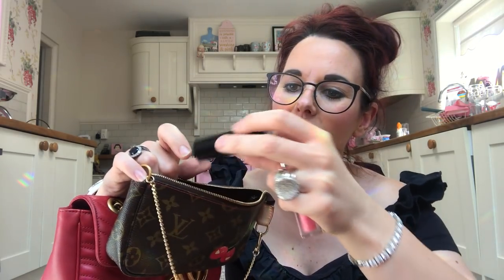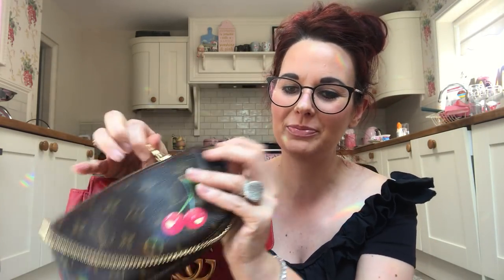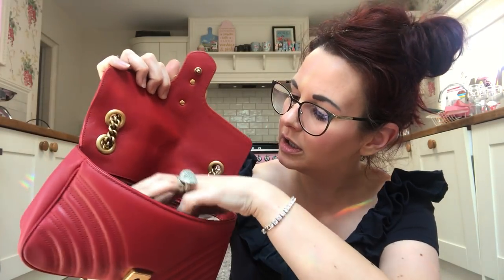Inside the pochette I've got a lip liner, a little lipstick I got free with a magazine — a Benefit They're Real lipstick — my Avon Red Cream lipstick which is my absolute favourite and the most amazing red lipstick ever, and my Christian Dior lip gloss in Princess colour which I absolutely adore — it's so pretty and shiny, and I've got it on today.